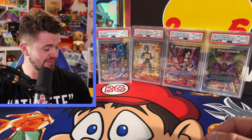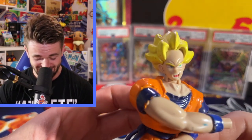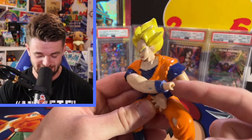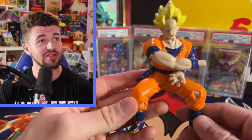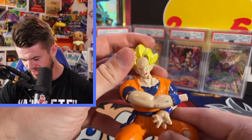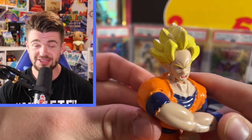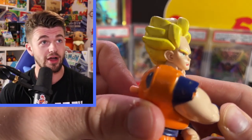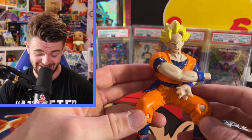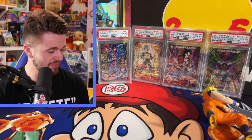Next we have Super Saiyan Goku and this one is messed up. Look at this guy's face - it looks like he's just been squashed. I don't even know where this came from. He's missing his hand too - looks like he's about to do some kind of fighting technique. There's a button on his back, maybe he shot something out of his hand. His body turns. This is basically the dollar store version of Super Saiyan Goku.